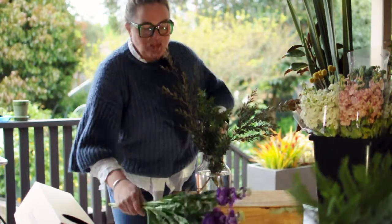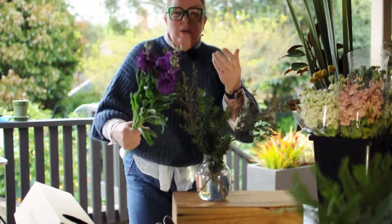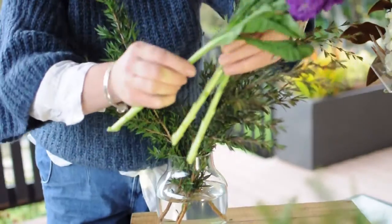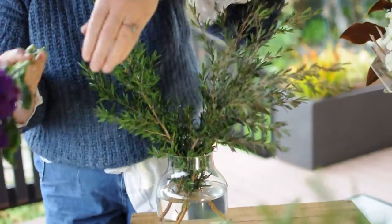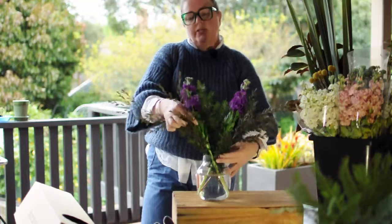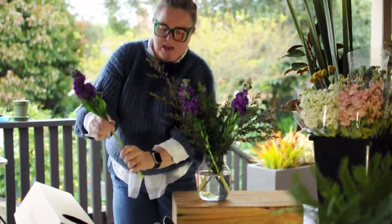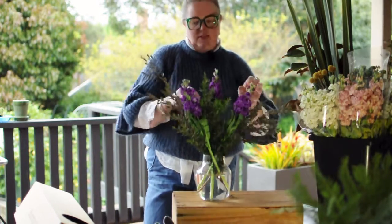Next we're going to work with the stocks. The stocks have got a beautiful sweet peppery smell to them and a great vivacious colour. Again, give the ends a trim and remove any of the lower leaves just with your hands. When you're inserting the stems, make sure they're going in complementary to each other and not fighting each other in the vase. If you get a bit stuck you can always do a bit of a twist to help encourage them to sit tall.